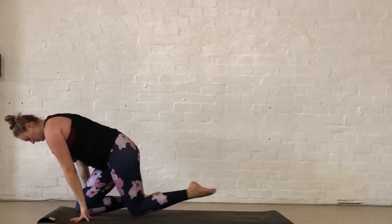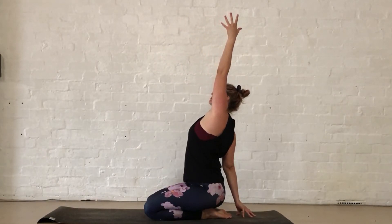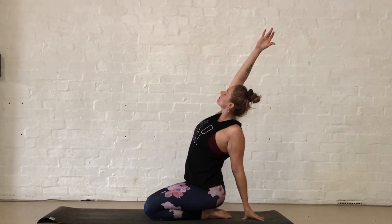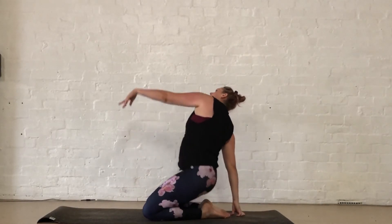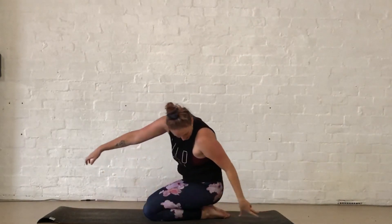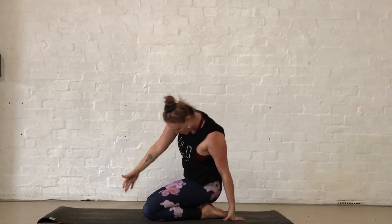Take the right hand behind us, reach up with the left, then start to come down and sweep around with the left hand, taking it behind us, reaching up with the right. That right hand comes down, swapping over sides — this time you might start to lift the hips. Reach up with the left hand, one more sweeping motion — that arm comes down as you reach up with the right, stretching high. Then arm comes all the way down.